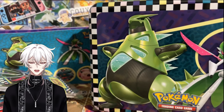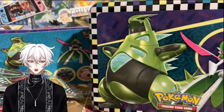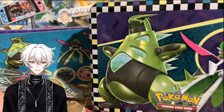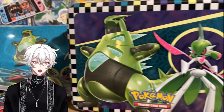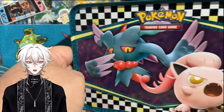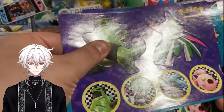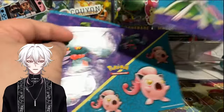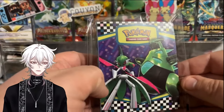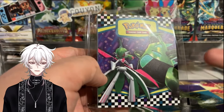I think the last tin that had exclusive promos was either celebrations or the one based off the movie with the armored Mewtwo. The celebrations one had three exclusive celebration promos. Your tin does feature iron thorns, iron valiant, flutter mane, and scream tail — pretty cool in terms of what Pokémon are featured. You do get a series of stickers, which are always cool to have. If you have a kid who loves Pokémon, this is probably something they'd really enjoy. Same with the mini portfolio — no high-end collector really uses these, but kids love these things.